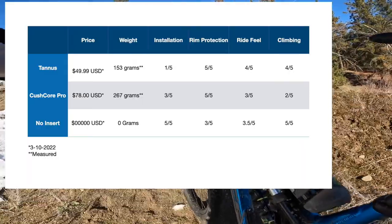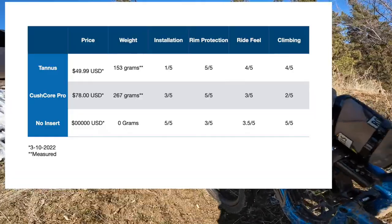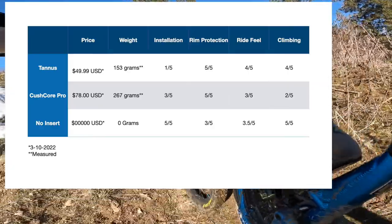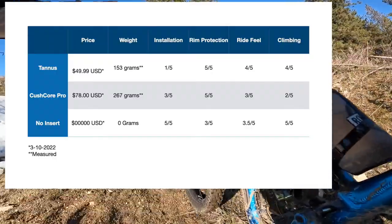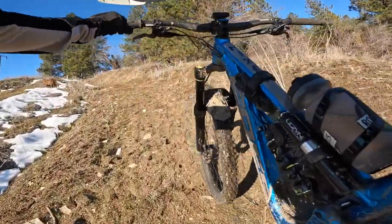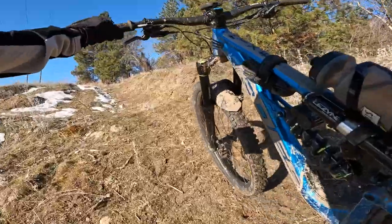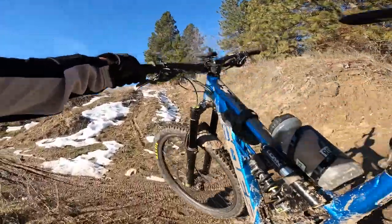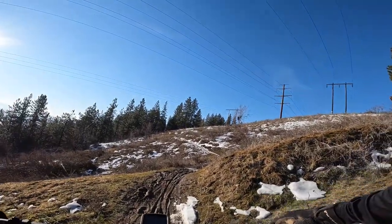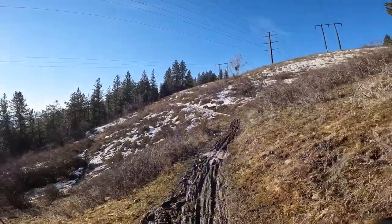So far I haven't had any problems with it. Feels good underneath, and I do like that you can use standard valves and air pressure settles right away. My overall ratings: installation, definitely a 1 out of 5 — terrible rating because they lied to you saying it's easy. Ride impressions, I'd say 4 out of 5. It does a good job of rim protection, a good job of dampening, and it's lighter than CushCore.